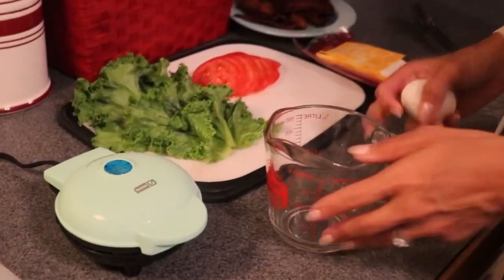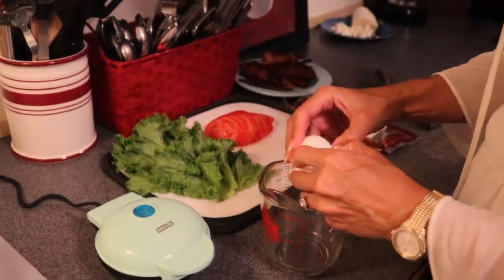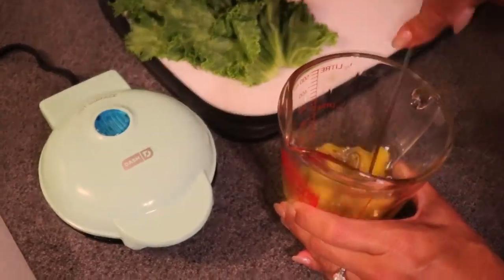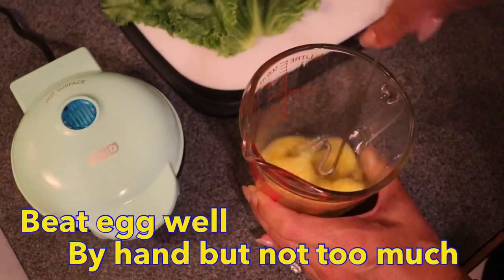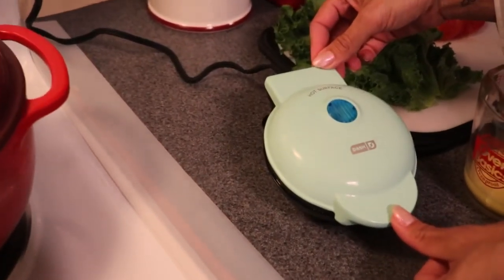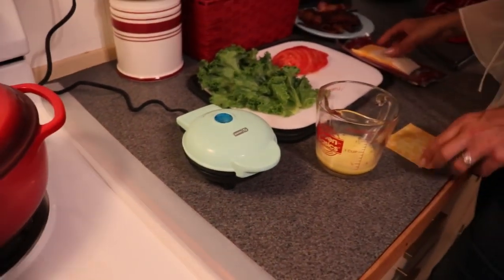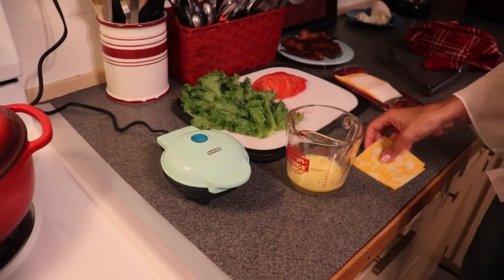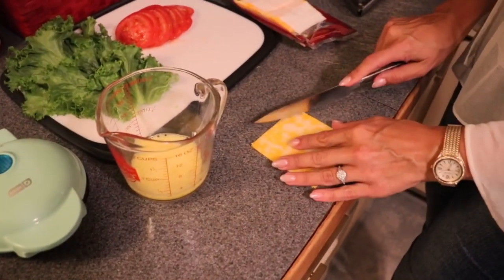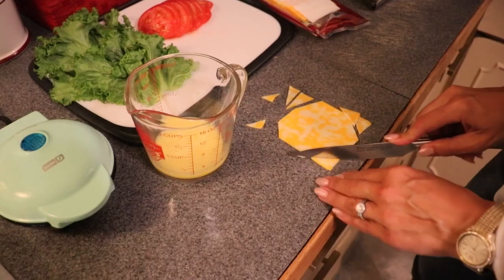In a measuring cup, I'm going to crack one egg — this one egg will make at least two chaffles. I'll just take my whisk and beat up the egg. My blue light is now dark, which means my waffle maker is heated and ready to go. I need two pieces of cheese, and I'm going to just slice off the corners of my cheese to make it more reminiscent of the circular area of my waffle iron.